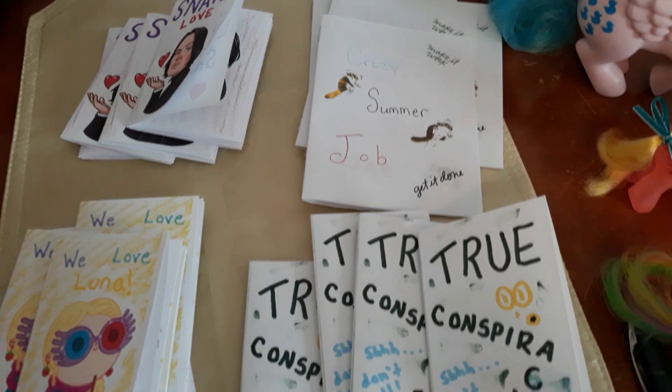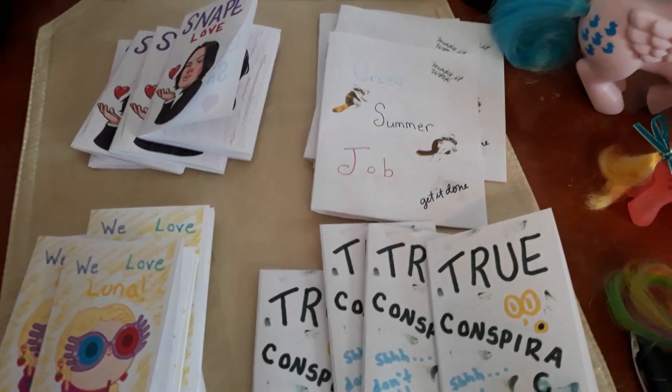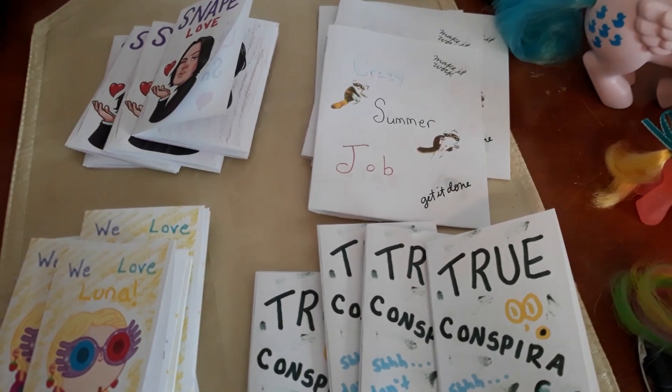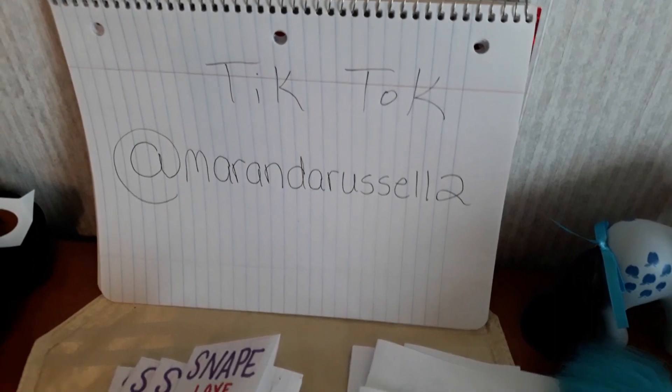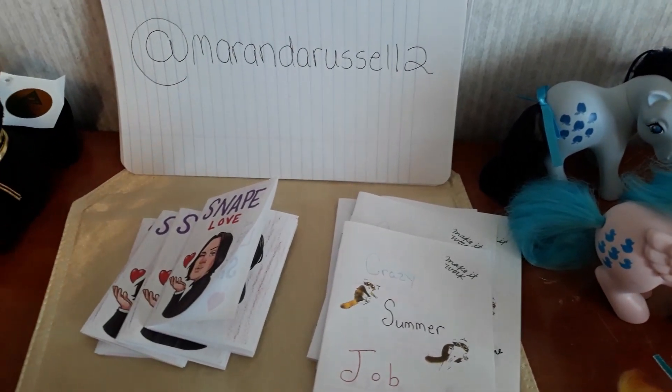I hope you guys will check it out and enjoy this video. If you did, please give it a thumbs up and comment — tell me anything you want to tell me. Make sure you check out my TikTok videos again — Miranda Russell too — and I'll maybe see you guys on there. I'll talk to you later. Bye bye.